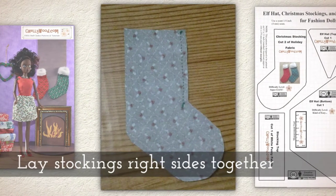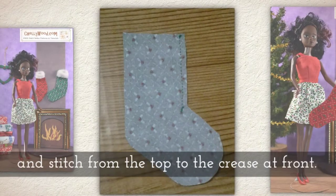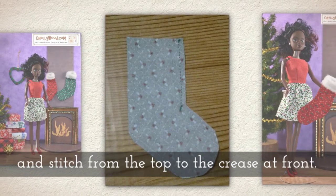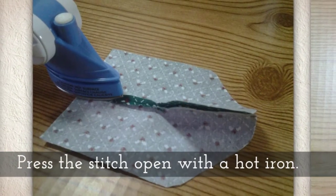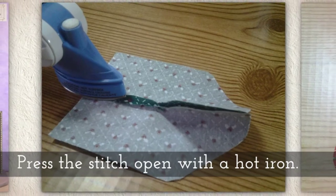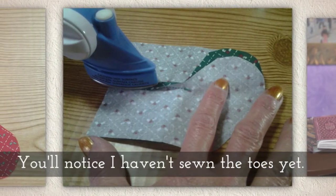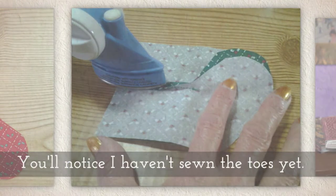Lay the stockings with the right sides together and stitch from the top to the crease at the front. Press the stitch open with a hot iron. You'll notice I haven't sewn the toe part of the stocking just yet.